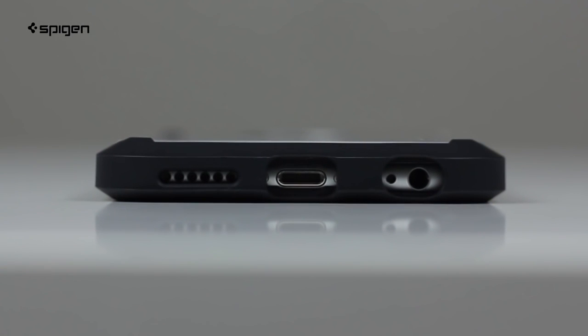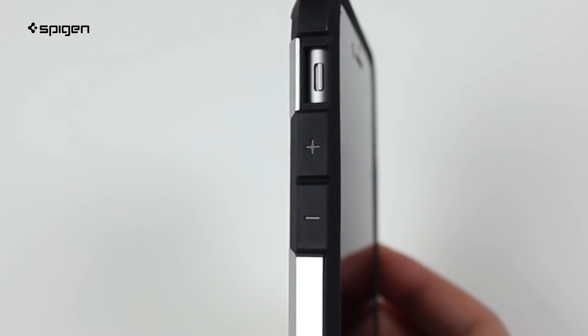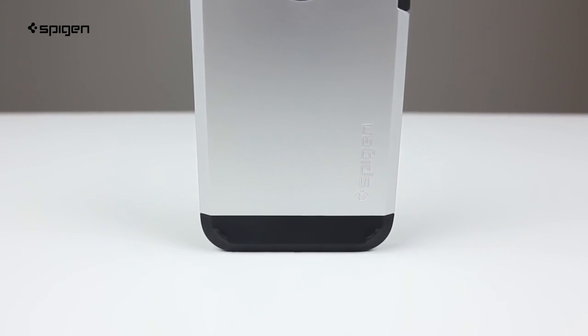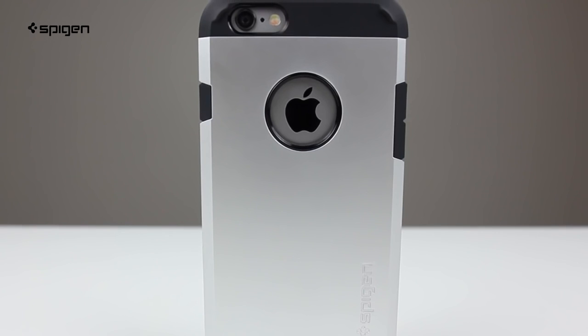The cutouts are spot on for your speaker and cables, while the buttons are fully covered yet still responsive. With the Spigen Tough Armor case, you're getting military grade level protection while looking this good.